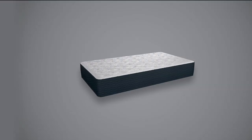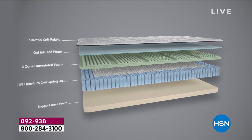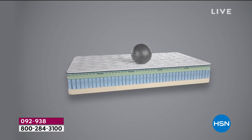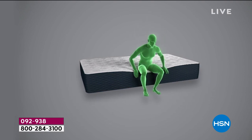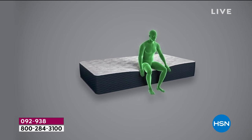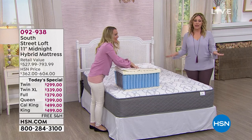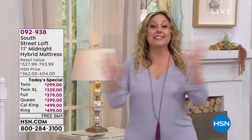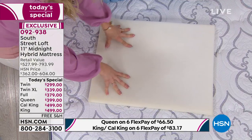How many more shows today? We have one more at 8:40, and that's the last one. There's only one more presentation of today's special. We're in the final 15 minutes of our show. This is the end of the night — launched at midnight and Stephanie's been up all that time. She's going to go home to her comfy South Street Loft bed and get a good night's sleep.